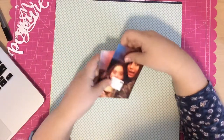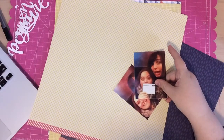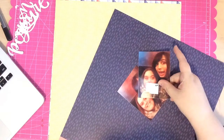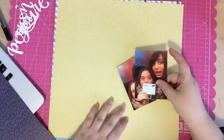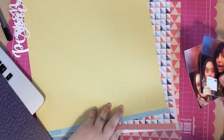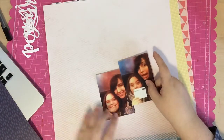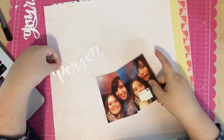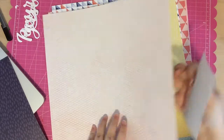I'm going to be using these cut files that say 'you're my person.' These cut files I actually used from a Studio Calico stamp set — I believe it's the Valentine's Day stamp set. It was a stamp that I really wanted but I missed it; it sold out. So I ended up buying the digital brush stamp file, put it into my Silhouette software, and turned it into a cut file.